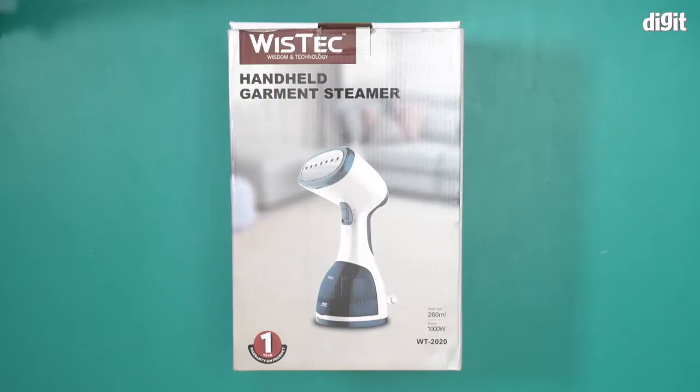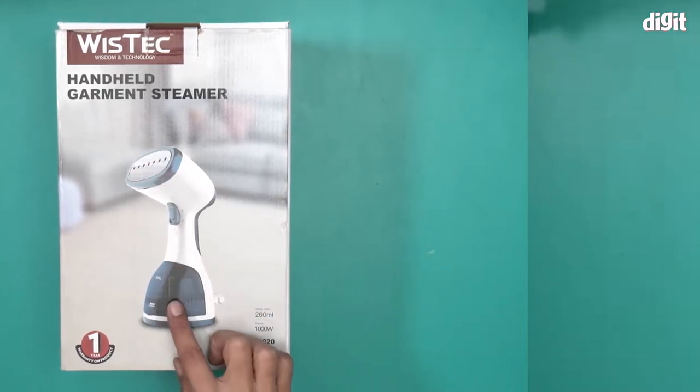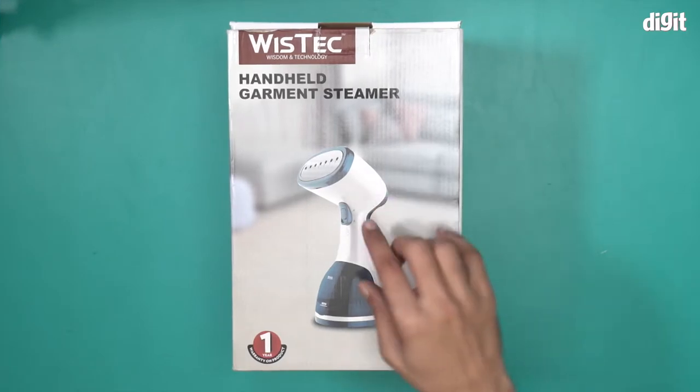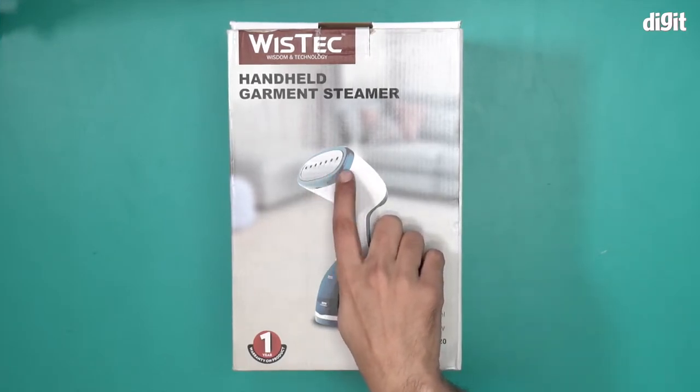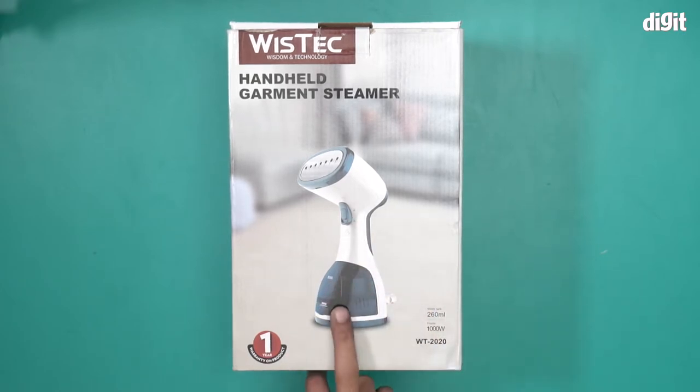Hello and welcome to the unboxing of the Wistek WT2020 handheld garment steamer. There's an image of the garment steamer right over here. You will notice the steam outlet spout right over here, a trigger button, and this is the water tank — a 260ml water tank.